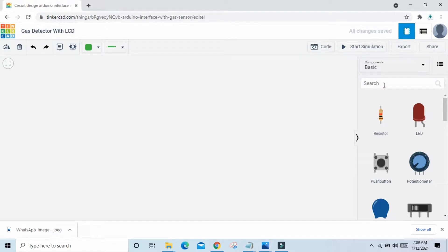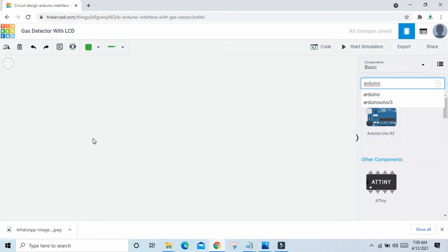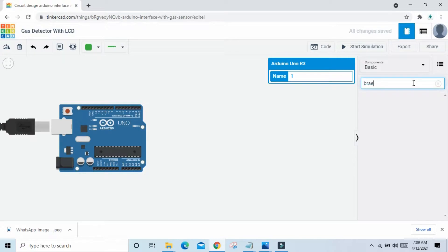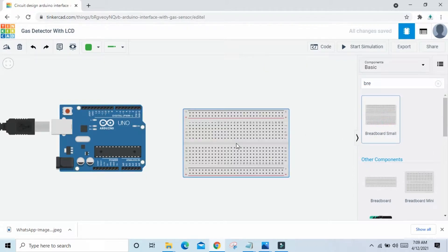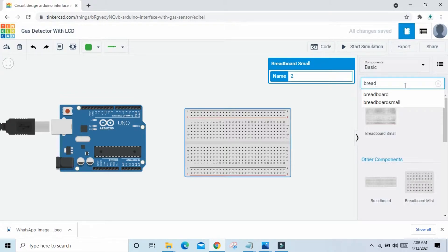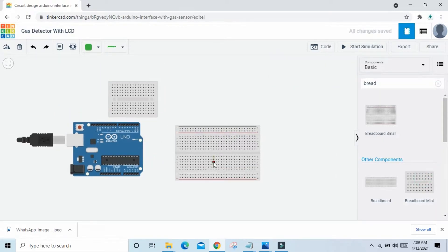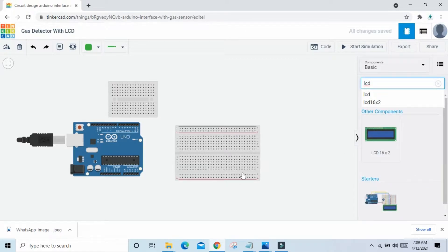First we search Arduino UNO, then drag and drop it here. Now we search breadboard — take a small breadboard and drag and drop here. Again we search breadboard, take one mini breadboard. For the sensor, search LCD and drag and drop the LCD here.